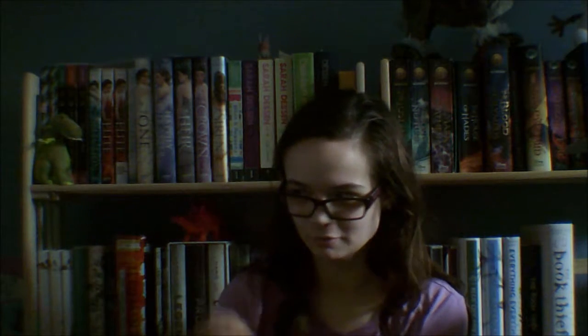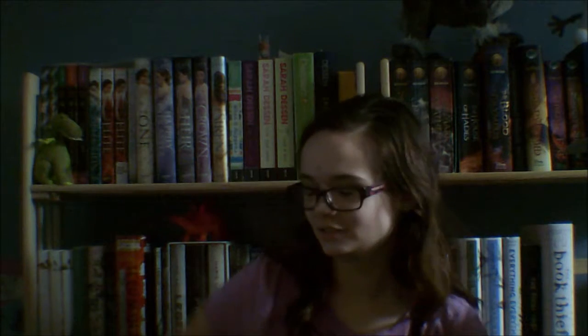Hi everybody, welcome back to my channel, Sushi Dragon Masters, and it is day 5 of Booktubathon, and this is going to be my day 5 challenge, because that is what we do on day 5. Obviously.